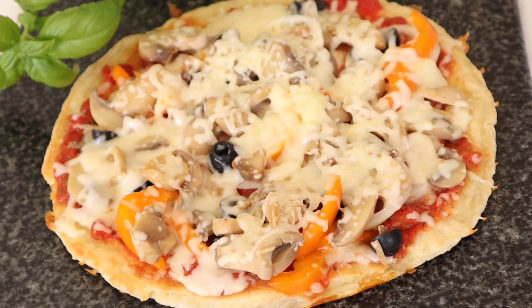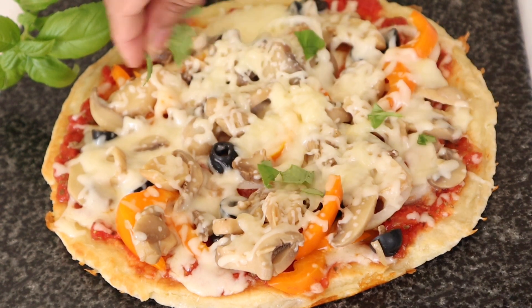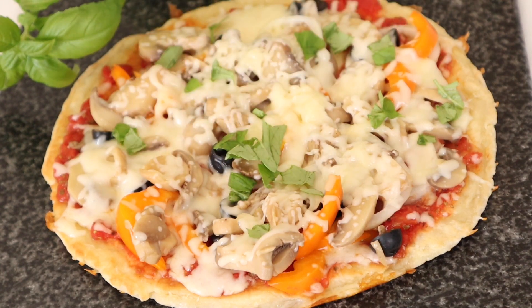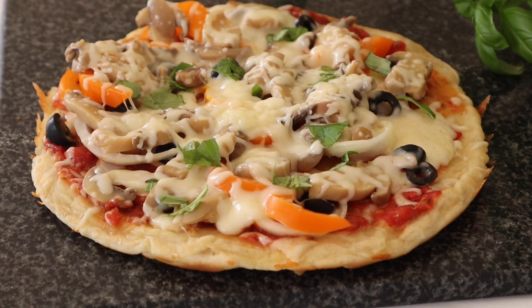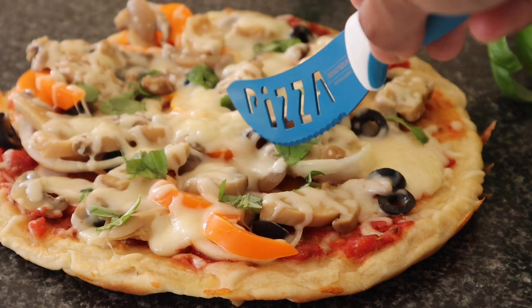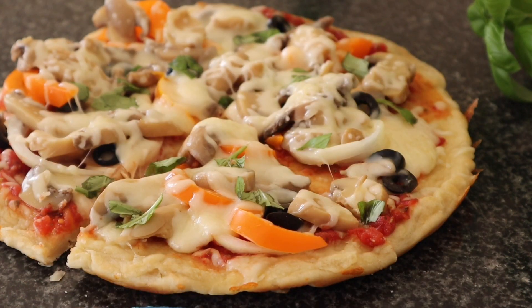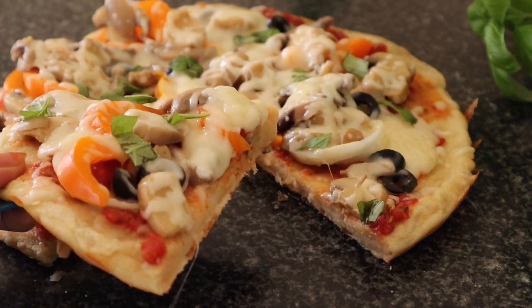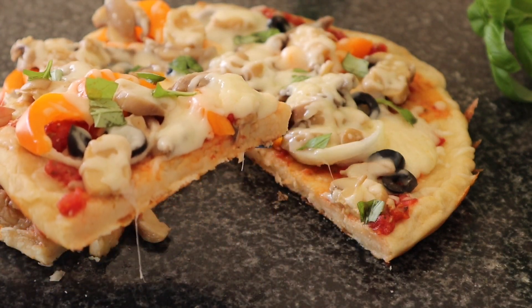Now we have a fresh basil leaf — that is optional. Let's see how it's done. We have our 5-minute pan pizza ready. This is our video.